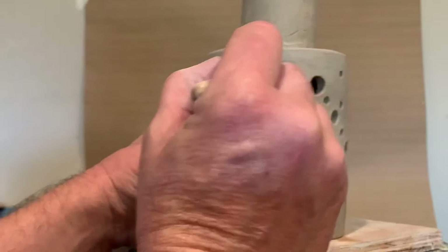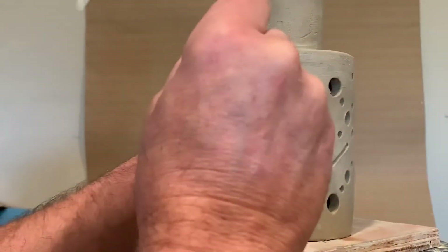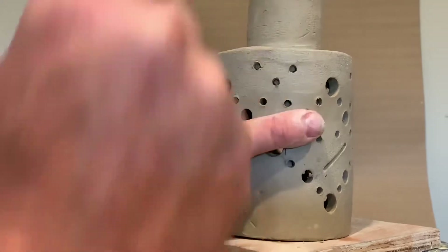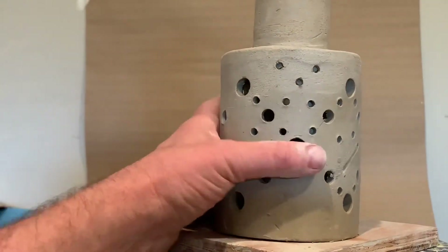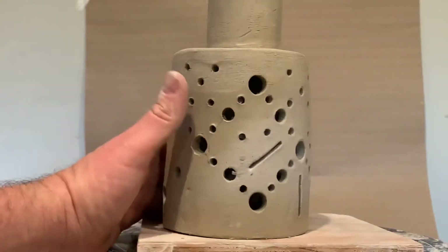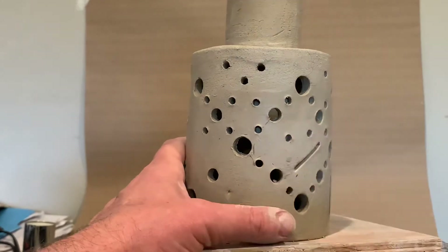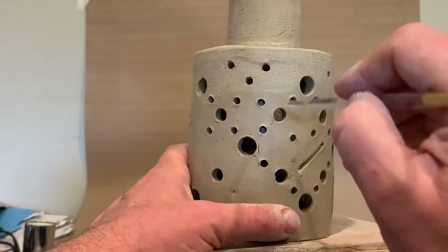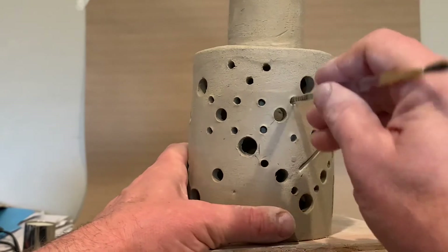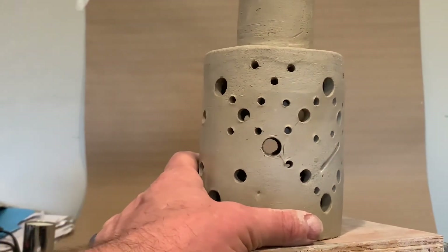I'm going to continue that out as I think about finishing it up and making it look nice. The nice thing is just figuring out a bunch of little spaces where the light can come out. I may have to do some cleanup on the insides of these holes as well, but that's the idea.